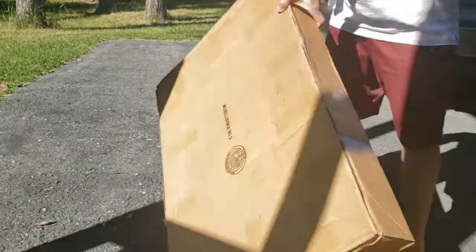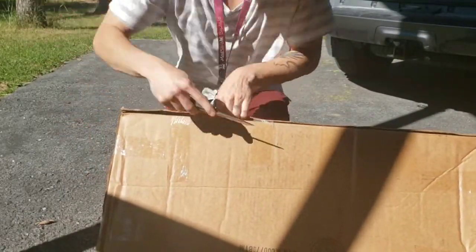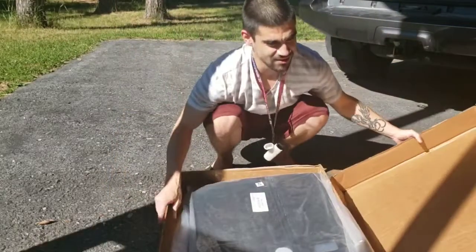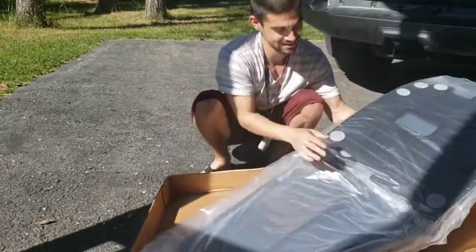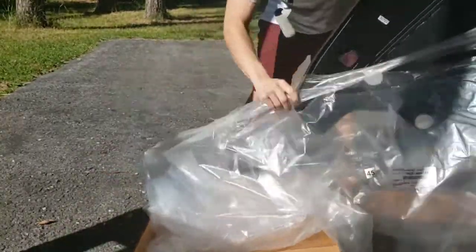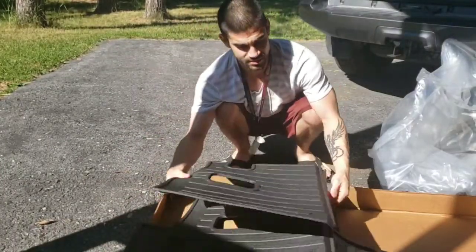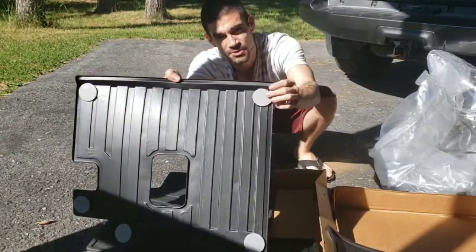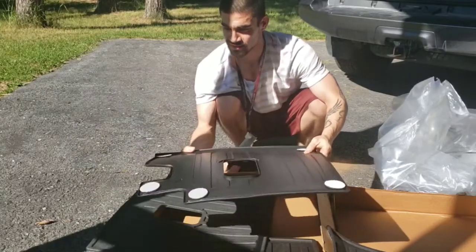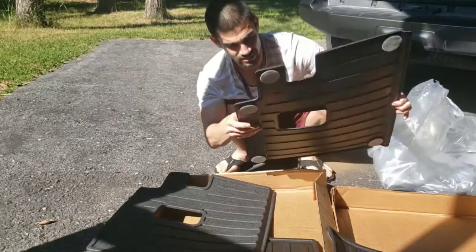Alright, great goodies. I'm pretty excited. There's piece one, and then right here is the piece that covers the seat. These actually go on the backs with these little Velcro pads. Let's go mock it up and see what it looks like.